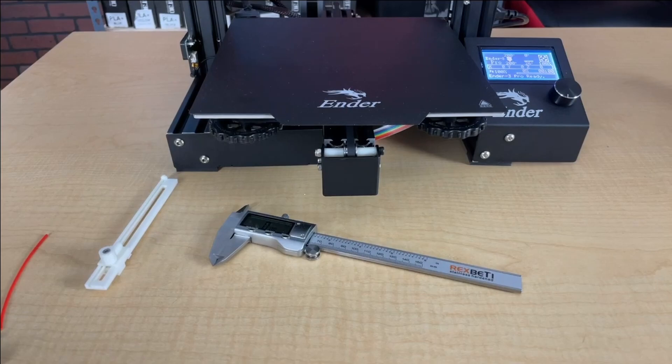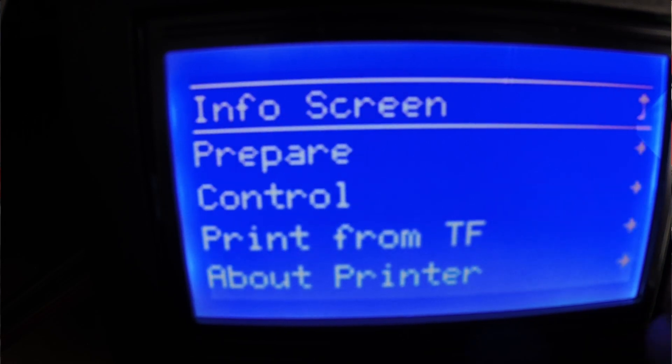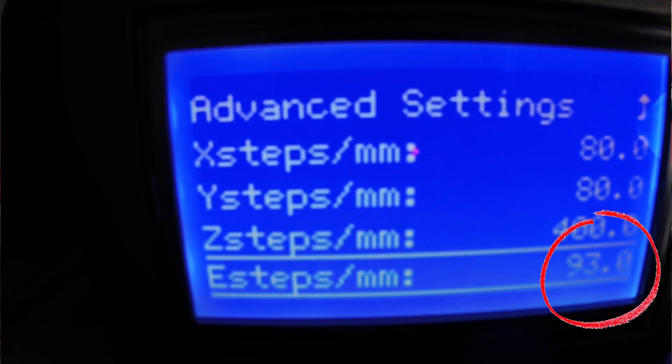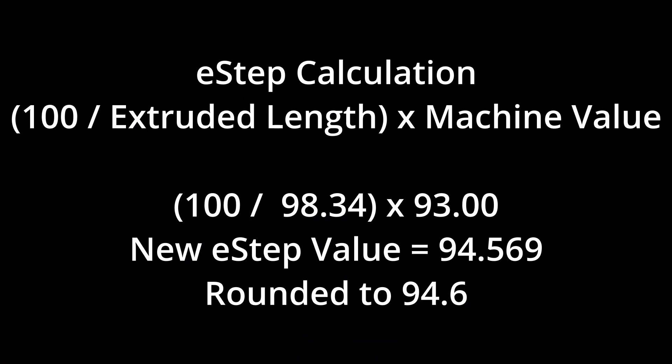Let's see how we calculate this out. We need to know what the current e-steps are. Go to control, motion, steps per millimeter — and we see that they are at 93. To figure our e-steps, we're going to take 100 divided by the extruded length times the machine value. In our case, it will be 100 divided by 98.34 times 93, making our new e-step value 94.569.